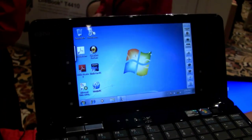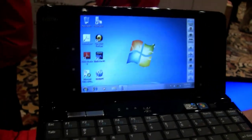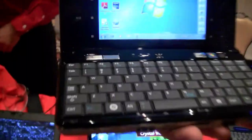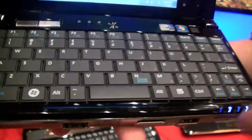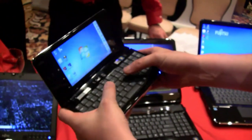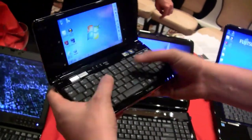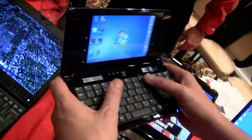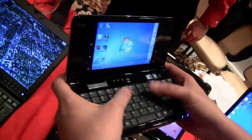This one is running an Intel Atom Z530, that means 1.6 gigahertz. It comes with 2 gigabytes of RAM and a 60 gigabyte hard disk. I'm not sure if they're using an SSD right now because this is really brand new and just got launched. So it's a nice little UMPC running Windows 7, and in terms of the form factor, you can do some typing on it. It totally makes sense.